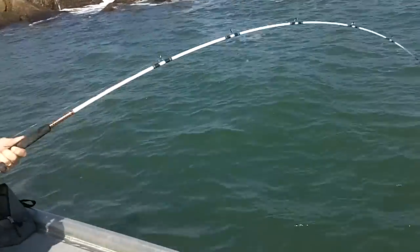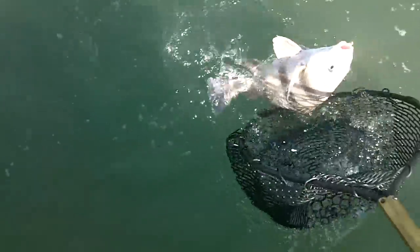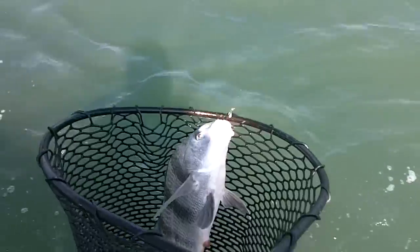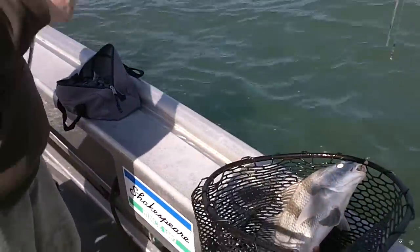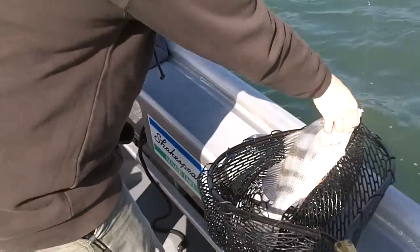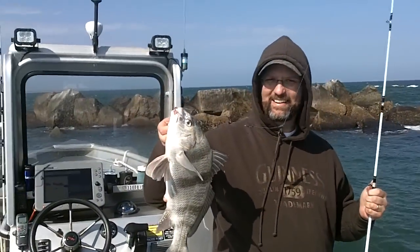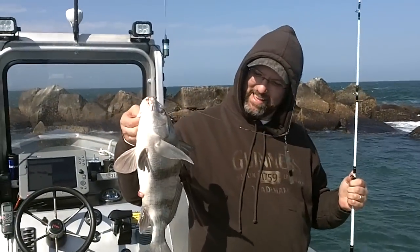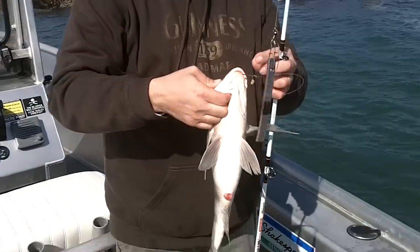Number three — oh, another pup drum. You know what this is? This is called the net cam. All righty, number three, targeted species: sandwich fish, sandwich drum. That's what I call them.